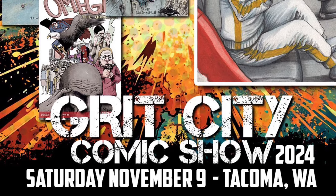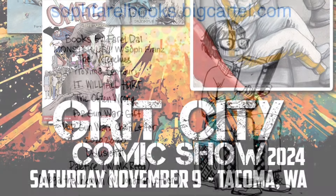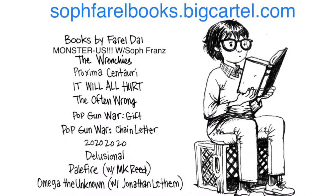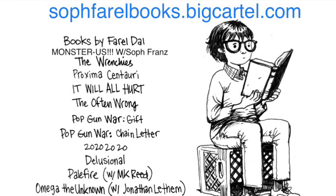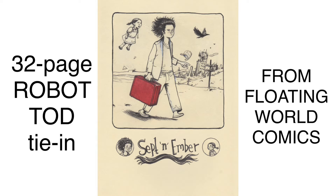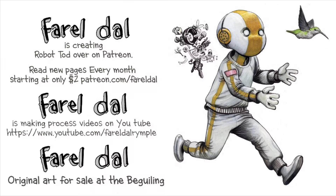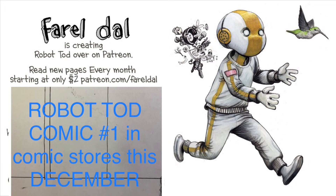There's a show coming up — Grit City Comic Show in Tacoma, Washington, November 9th. Hope to see you there! If not, you can get most of my books on Fertile Books Big Cartel dot com. My latest thing out in stores is the 32-page Robot Todd Ty and Sept Ember. I also have a Patreon for two dollars a month where you can see all the Robot Todd pages. Thanks for watching, bye!